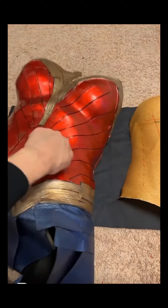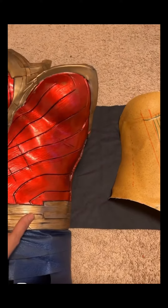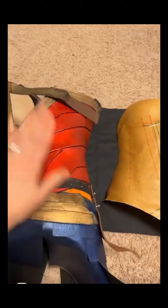Let's talk about corset building and layering. This is made of a thermoplastic shell with EVA foam layering on top. But what I want to talk about is the side and the back.